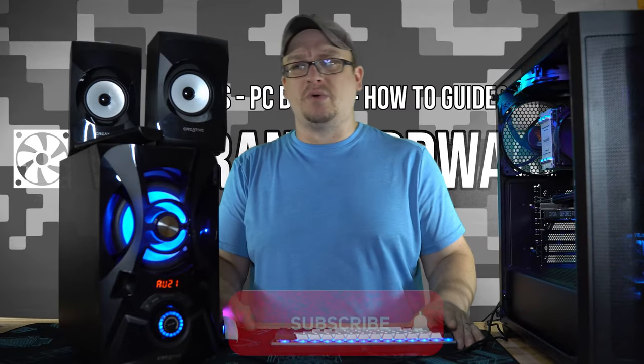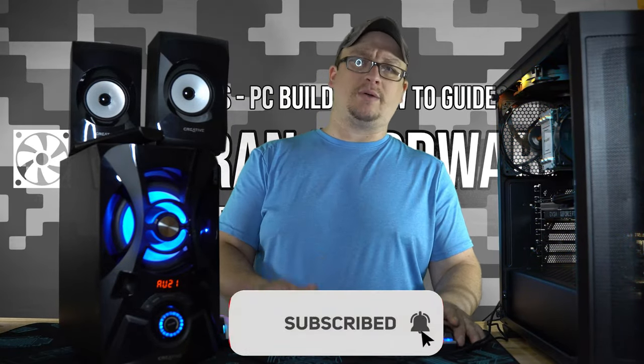Hey, what's up guys, I'm Ryan with Veteran Hardware. Thanks for stopping by. If you haven't subscribed already, go ahead and hit that subscribe button — I'd appreciate it.